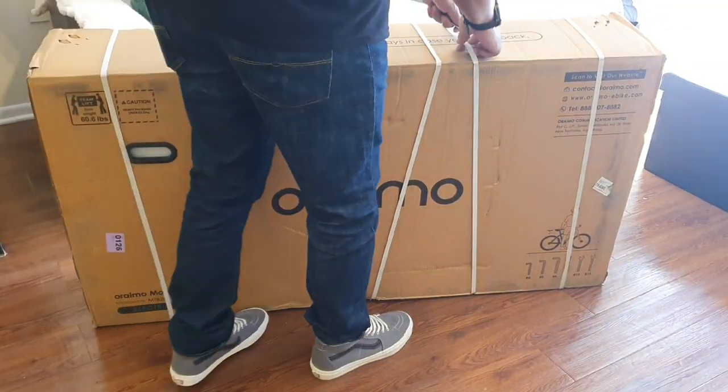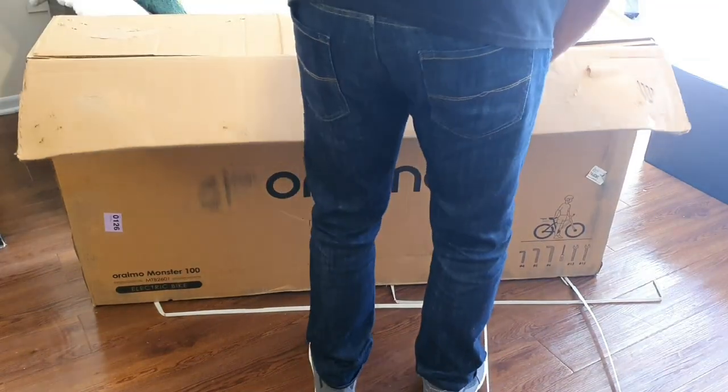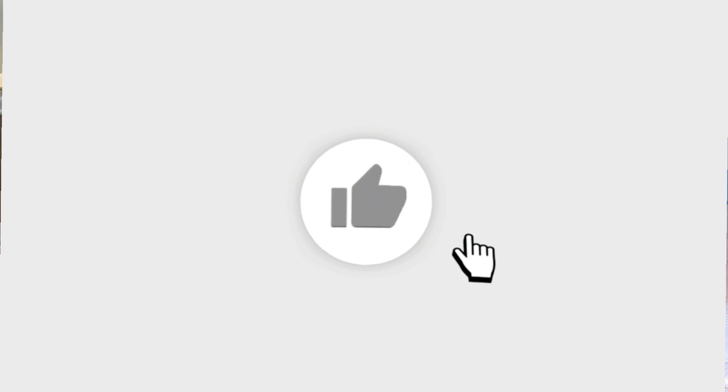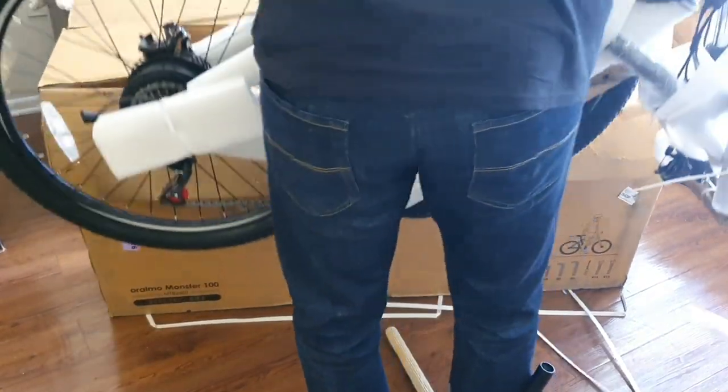Hey, what's going on guys, welcome back to another video. Today we're going to be taking a look at an e-bike from a company called the Rainbow. If you're brand new to the channel, I truly appreciate you for coming through, and if you're already a part of the crew, welcome back.